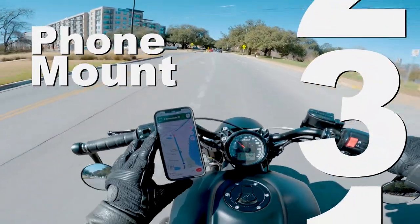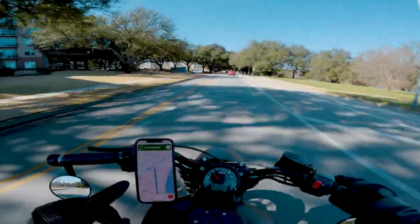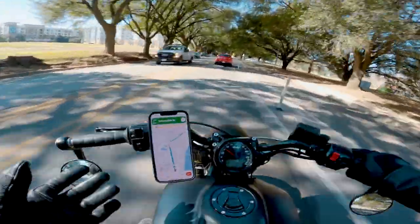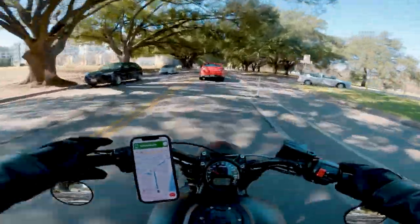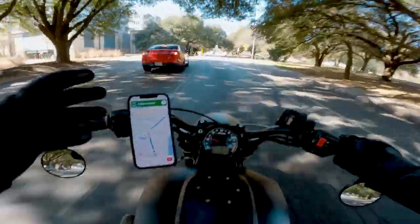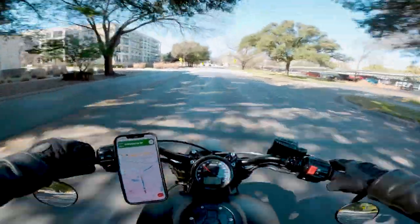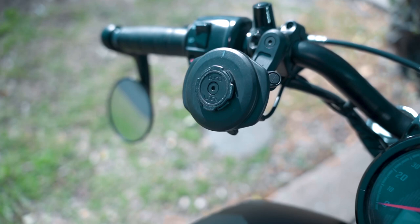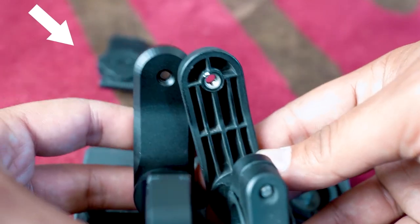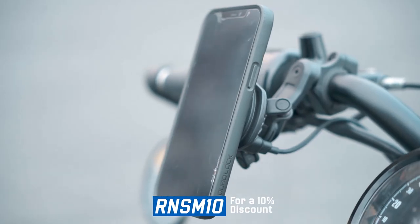Number three: a phone mount. The last thing I want to be doing while riding is looking at my phone, but when you don't know where you're going or you're on a long road trip, it's super convenient to have Google Maps up. I also like that it's almost like a preview of the road ahead. Obviously you should keep your eyes on the road at all times, just glancing at your phone every now and then to see what's up. I've been using this Quadlock phone mount for years and I'm a big fan. This is the pro version — black anodized CNC-machined aluminum with a vibration dampener and wireless charging head. I'll link everything in the description; use code RNSM10 for a 10% discount.